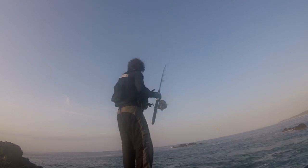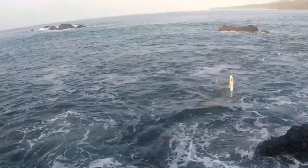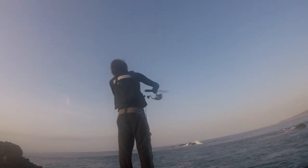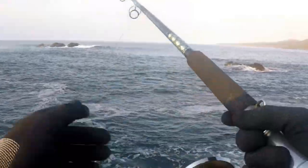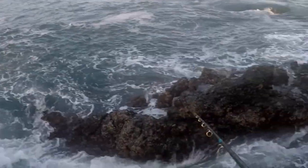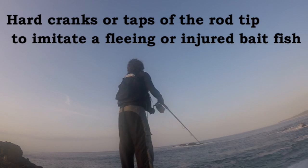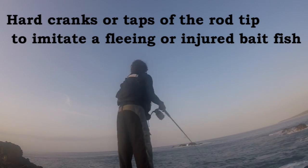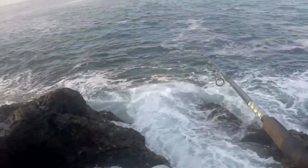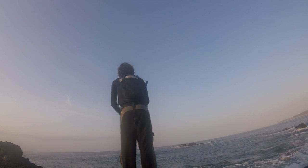With the 120 gram tweak bait, and other tweak baits for that matter, you can really do a few variations on the retrieve. If you're in open water, like passing out to that channel between the rocks, let it sink a little bit depending on how deep it is, then crank it through and give it some hard taps or lots of little ones to give it that elastic action.